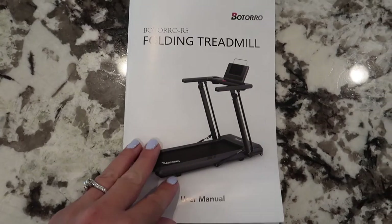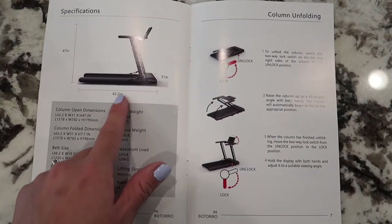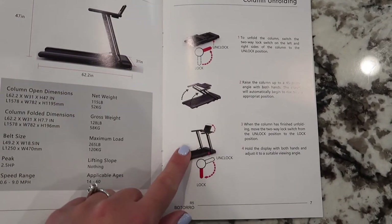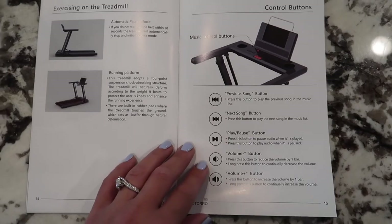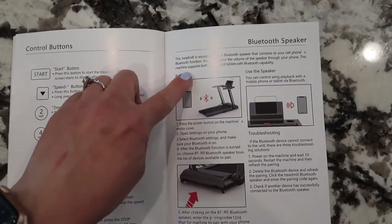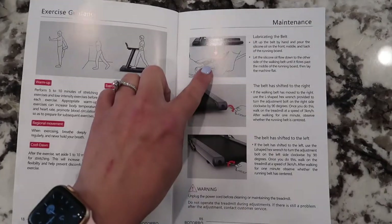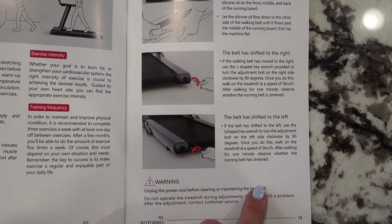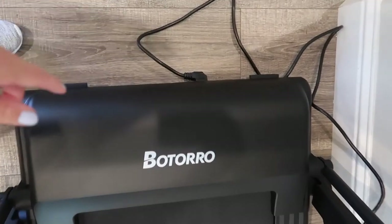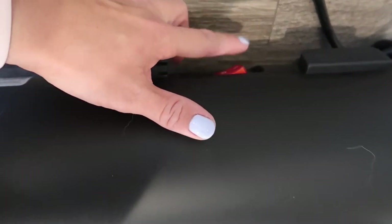This is what the user manual looks like. On the first page they have a diagram of the treadmill, and they also go over the dimensions. To unfold the column there are just three steps. One interesting feature is that they do have Bluetooth speakers, and here are some instructions for setting up the Bluetooth pairing. There's also a section about maintenance — if your belt shifts to the left or right during use, they do provide a hex wrench. The power cable port is located on the lower right-hand side, and we also have the power switch.